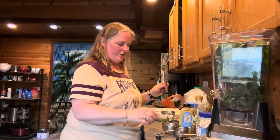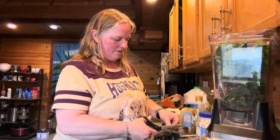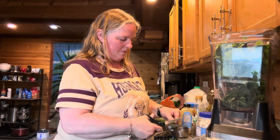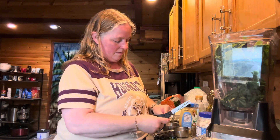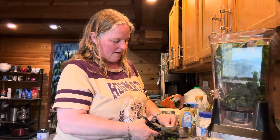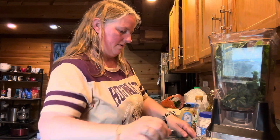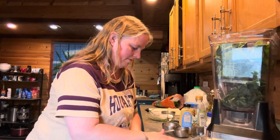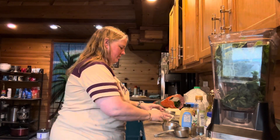Here's my question though - if you're putting them in the blender, why do you need to chop them? Can't you just put them in the blender? Like a big bundle of chives? Wouldn't you eventually get the same thing? Maybe it's easier for it to blend once you've chopped it up. Now I'm going to get them all off the counter because they're not quite filling up the spoons. Three tablespoons chopped chives - done.